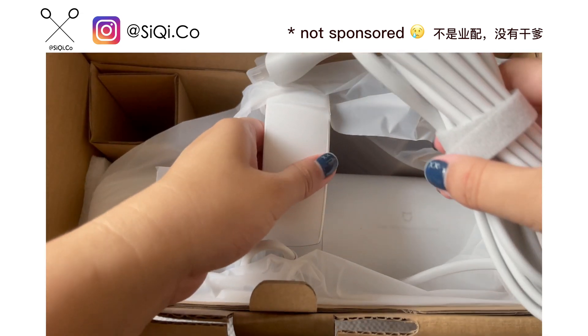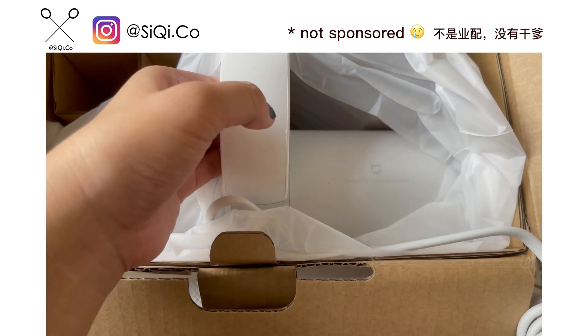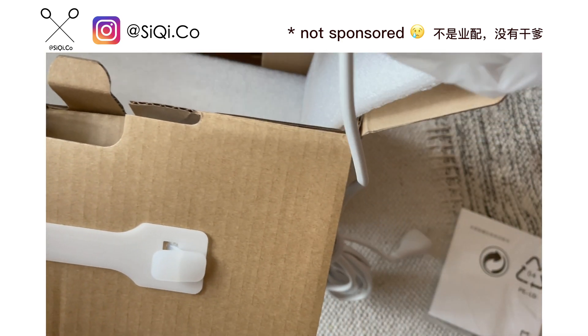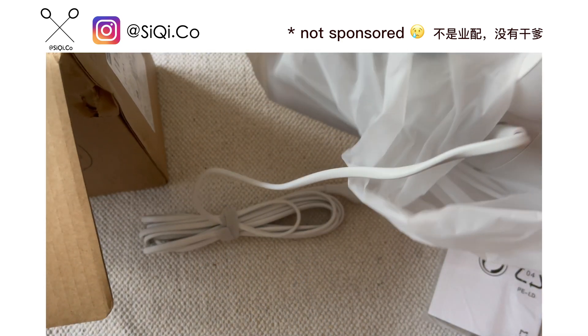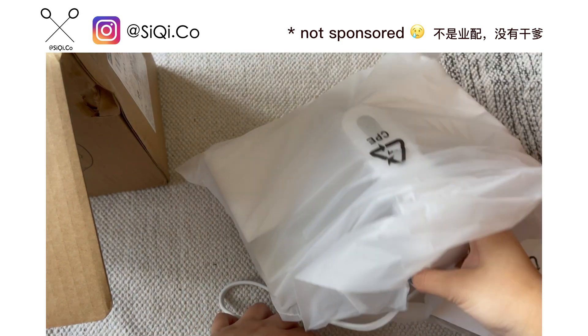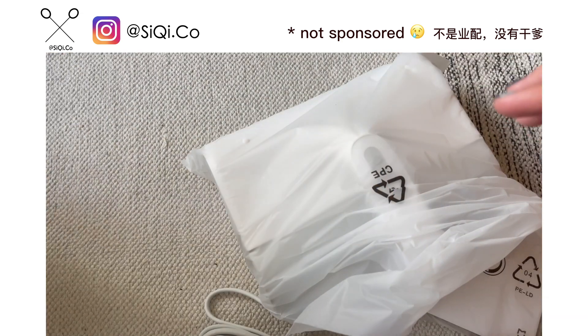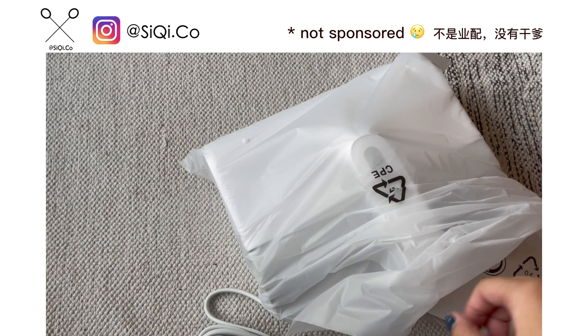This item itself is not very heavy, so for females like me with weaker strength, this is actually quite a good deal and it's quite simple as well. There's no installation needed — it's actually all in one. The packaging is well protected and there was no damage to my purchase.